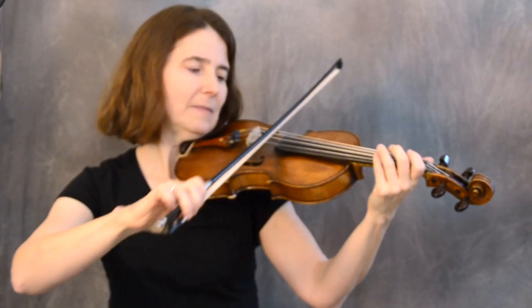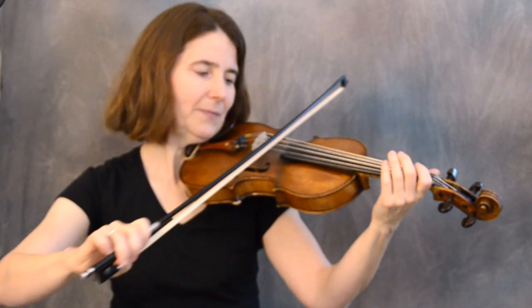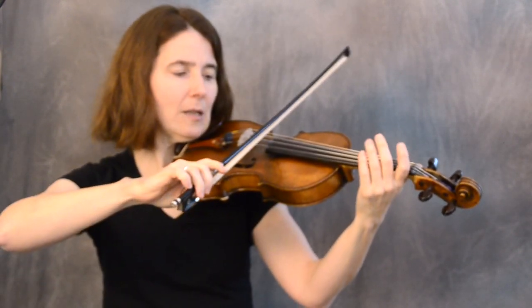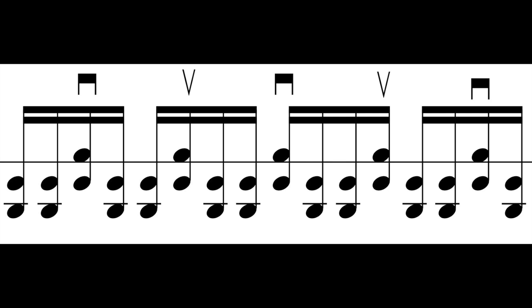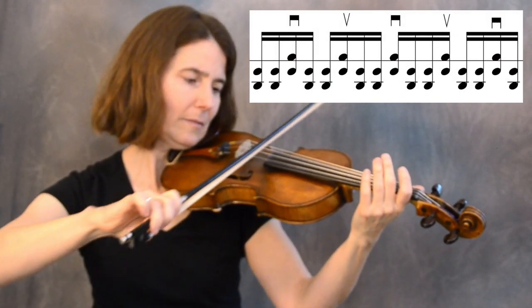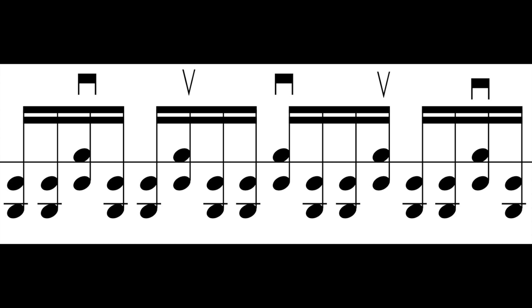Orange Blossom Special, which you heard a little bit of at the beginning, uses double string hokum bowing. Let's do this on our three lowest strings — sets of two — then the middle string, which you always play. Sometimes for the push I think of it as a scoop, especially on the upper strings. Let's stick to the lower strings for right now — low, low, high, low — ready and go. A little faster: low, low, high, low — ready and go.